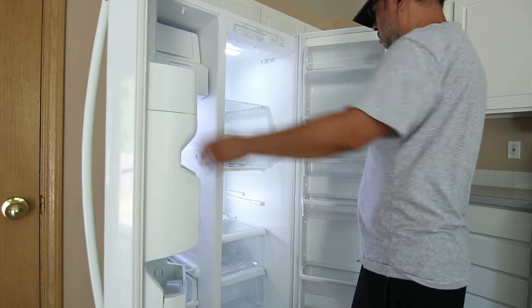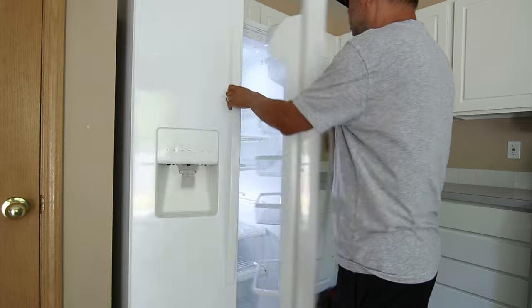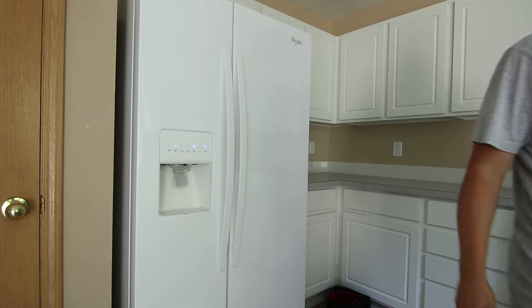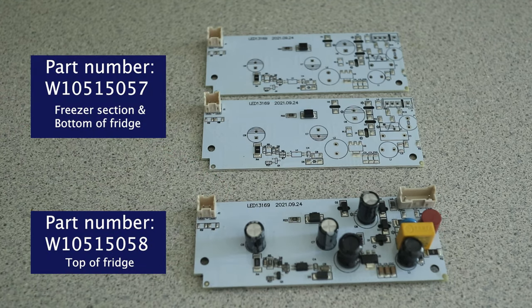With these replacement parts, the lighting is looking like new again. Keep in mind that you may have to replace more than one LED to fix lighting problems on this fridge. To make it easy, here are the part numbers for the different LEDs I got. As mentioned before, I'll list the parts in the description so it's easy for you to find.